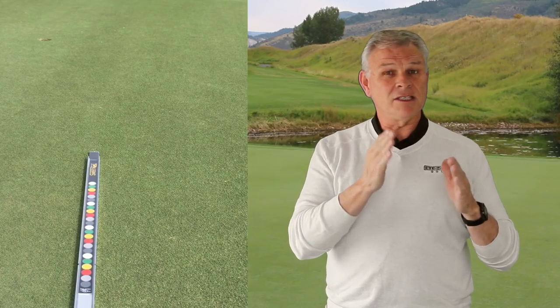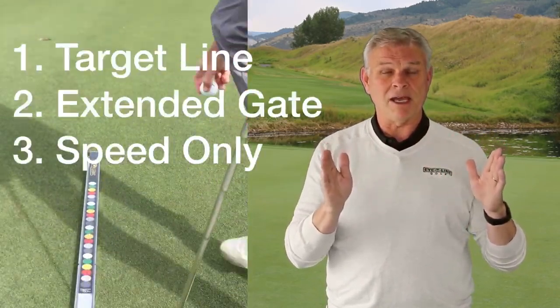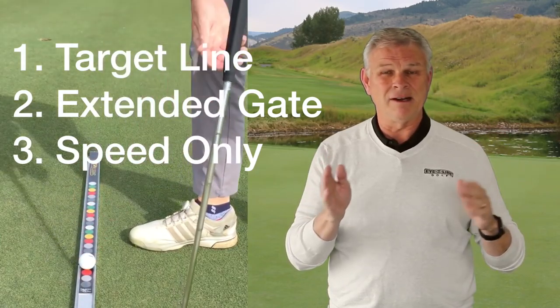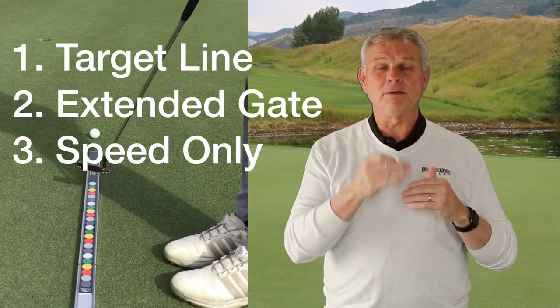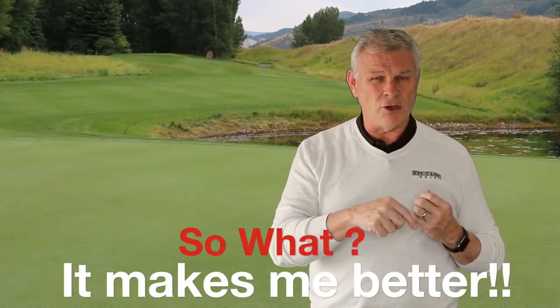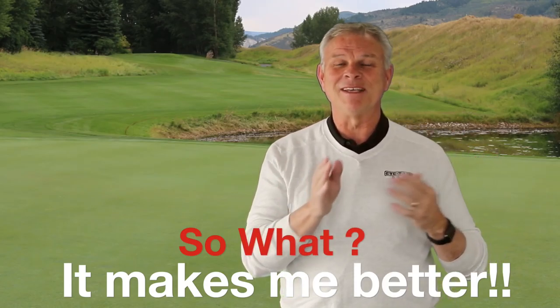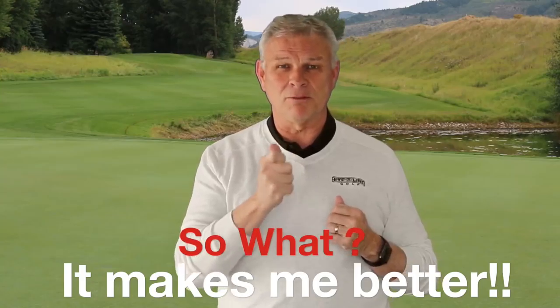In some cases I'll use the sweet roll and make sure my stroke is an equal distance back and through, using the color dots on it. There's a tremendous amount of purposeful practice with these few drills. So put the sweet roll to work for you — not just for fun and games. Set up your practice station and practice with some purpose.